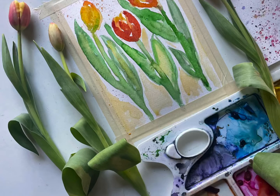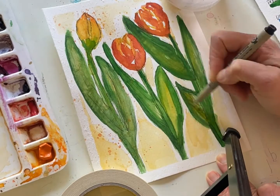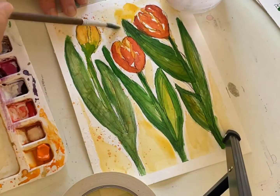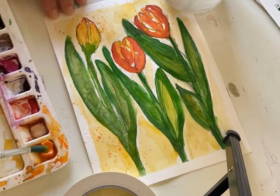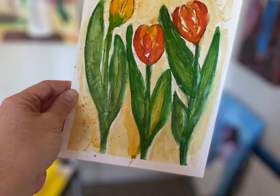Hey everyone, Melissa here with The Creative Season. Remember that trio of tulips we painted together a few weeks ago? Well, I really felt like it needed some more work. It just wasn't quite finished. So I added a couple of layers of paint, and I wanted to share with you how I work on my paintings when it feels like there's a little bit something more they need, and show you some easy ways for those pieces you're not quite thrilled with. You can try adding these layers — it really gives a lot of depth. So I look forward to painting with you in this short video.